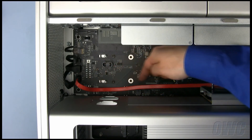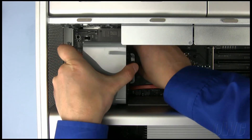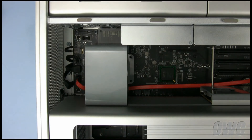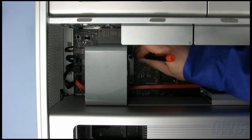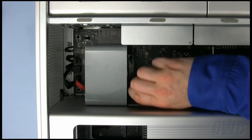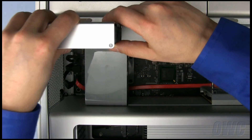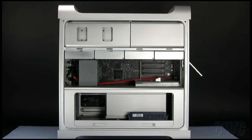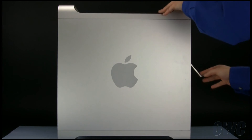Keeping the SATA cable flat against the motherboard, put the fan back into place by lining the two bottom tabs up with the holes in the chassis. Then push gently forward — it should push right into place. Secure the fan with the two screws. You can then replace the hard drive. All that is left to do is replace the outer door, secure the connector, and secure the latch.